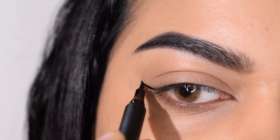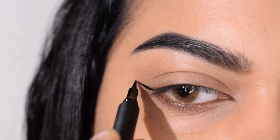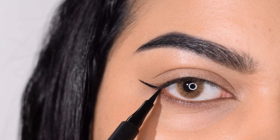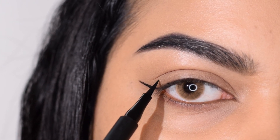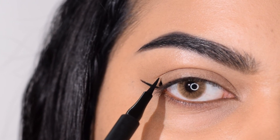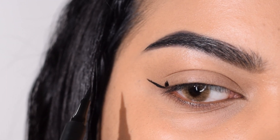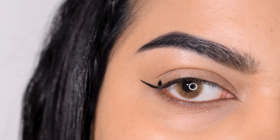Now I'm going to close my eye and put a dot around two-thirds of the eye, somewhere around the outer corner. After that we're extending our wing slightly — you can of course keep it a lot more shorter. Exactly above the outer V, I'm making a vertical line.